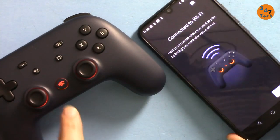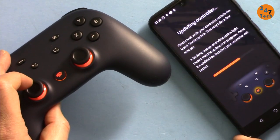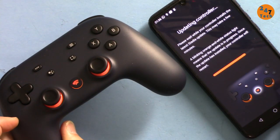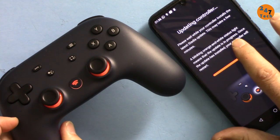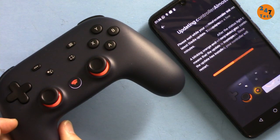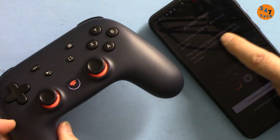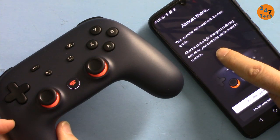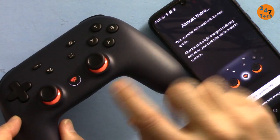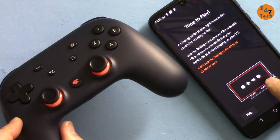Connected! Now it's showing orange and white — that means an update is in progress. A blinking orange and white status light means the update is in progress. After the status light changes to white, the controller will be ready for use. Now it's still orange... now it vibrates... now it's blinking white only. It's time to play!